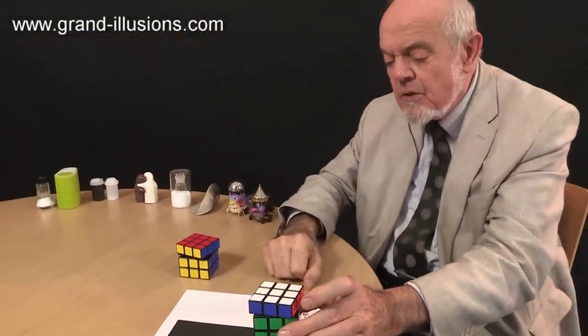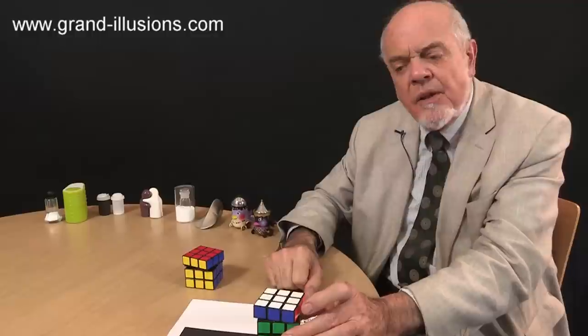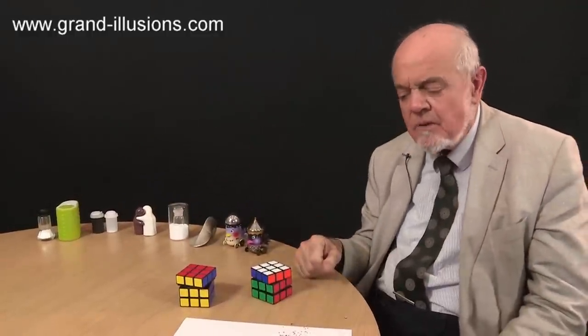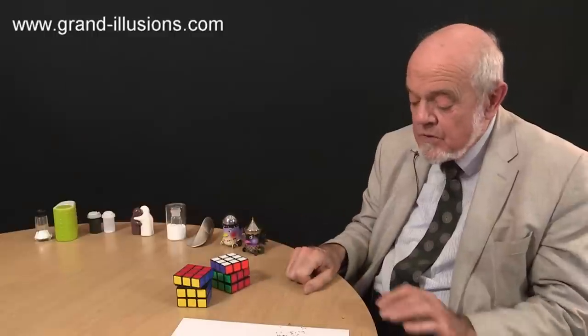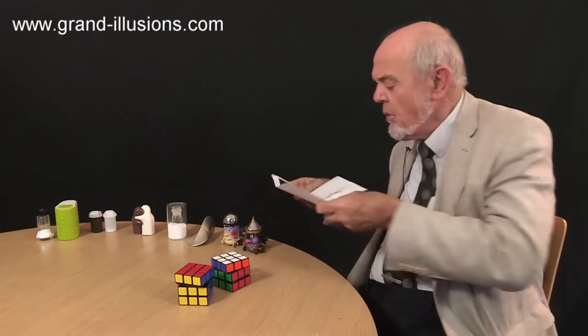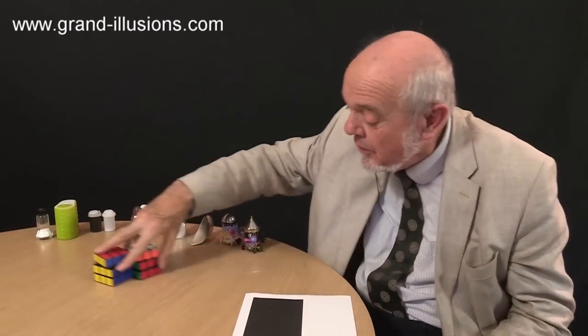So the idea here is to show some very unusual condiment sets. I've got a little condiment clan along here, of items I've come across over many years of collecting, which are all salt and pepper mills, or whatever you want to call them. There's quite a number of them. Some of them are very wacky. I mean, those two are a good start.